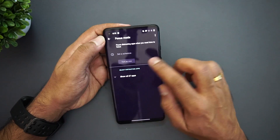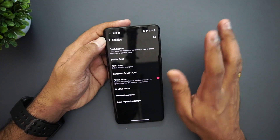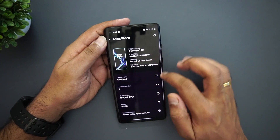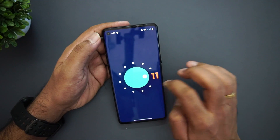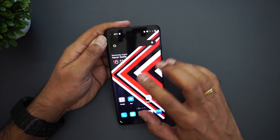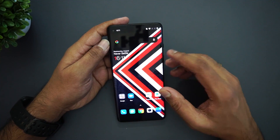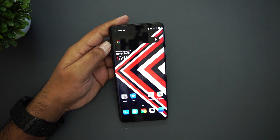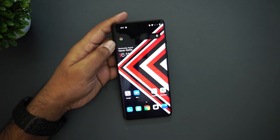Focus Mode is there as it has been for some time. Under Utilities, Parallel Apps and App Locking remain the same. Under About Phone, you can confirm Android 11 as the version. Overall, this new UI looks good and could be fine-tuned further. The main concern is its heavy resemblance to One UI — many people liked OnePlus for its stock-like experience, and that stock-like feel is now going away.